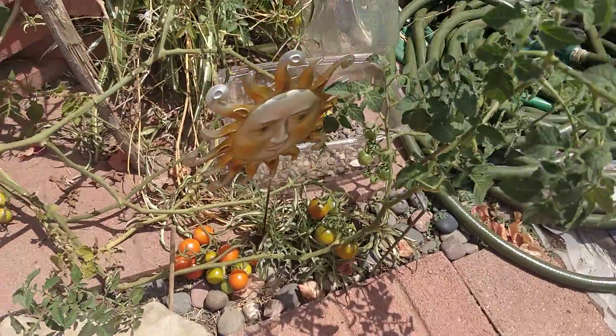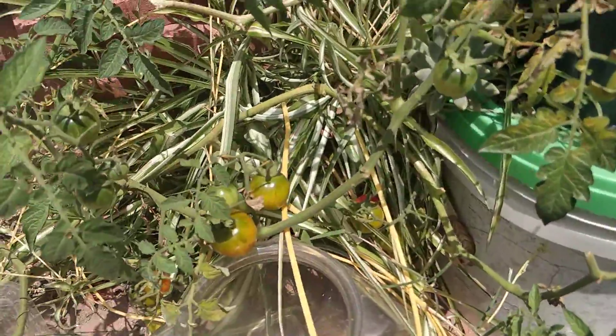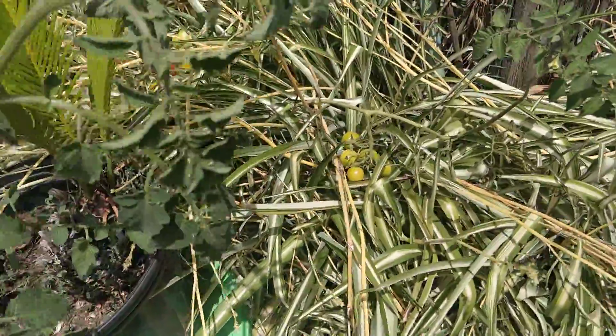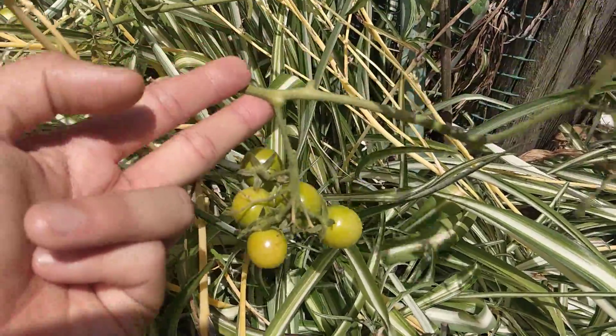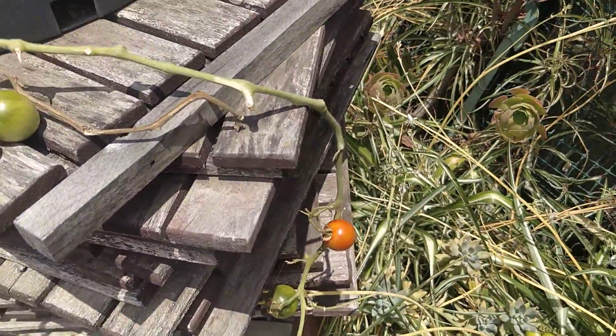I've got tomatoes all the way over here, tomatoes on the right, tomatoes down here. I even got some tomatoes growing inside the bushes over here, and behind the plants, and up here.